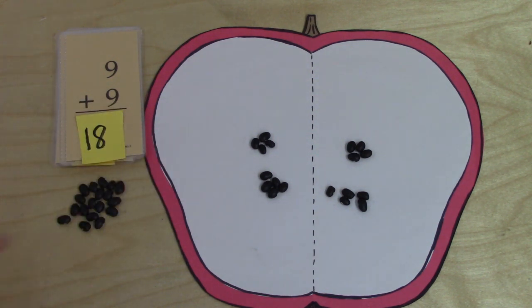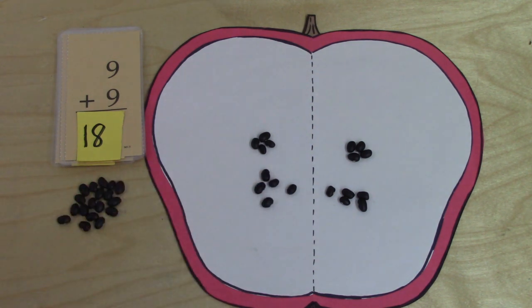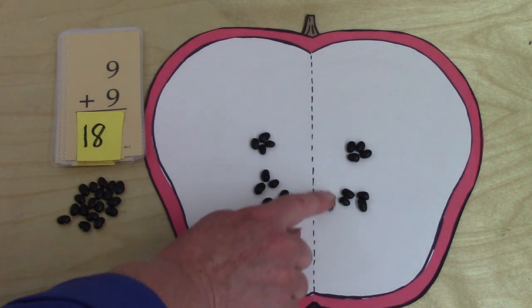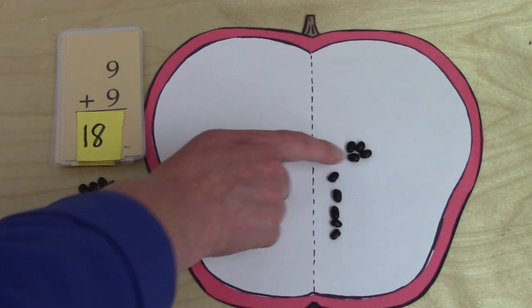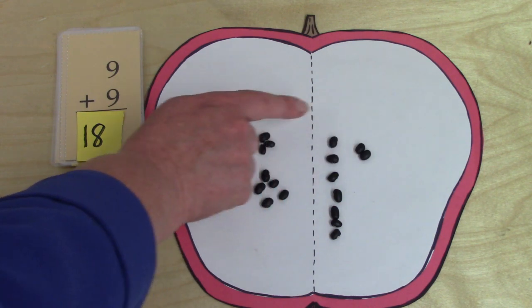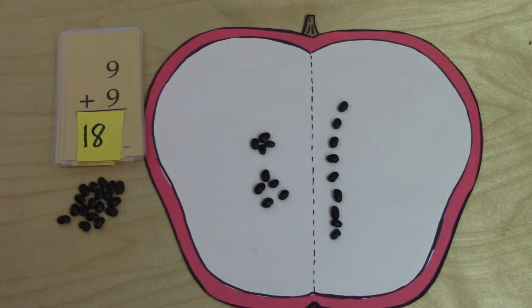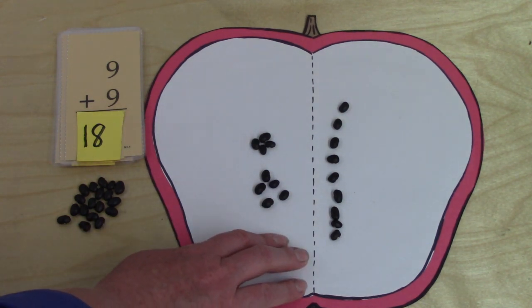If any of these are tricky for you, you can use little objects and count them. This side has nine, so you don't have to count this side — we can count on: nine, ten, eleven, twelve, thirteen, fourteen, fifteen, sixteen, seventeen, eighteen. When you use objects, it sometimes makes it just a little bit easier to understand.